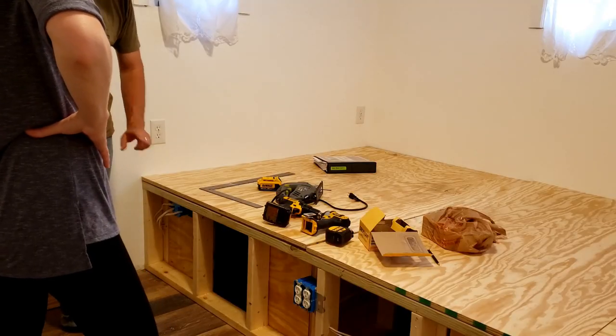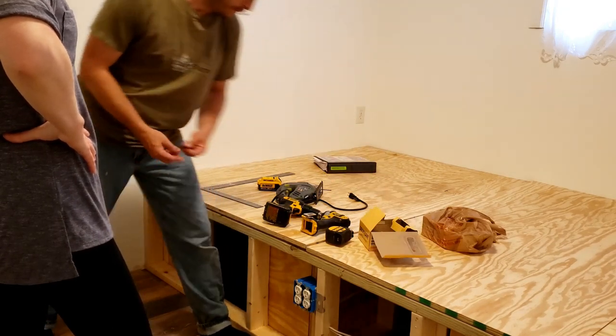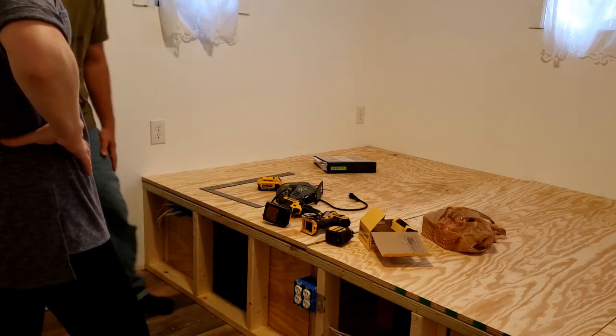I just need you to climb in there and I'm gonna give you a pen. Then I'm gonna put the wood up against here and from the inside you're gonna draw out the square. Okay.